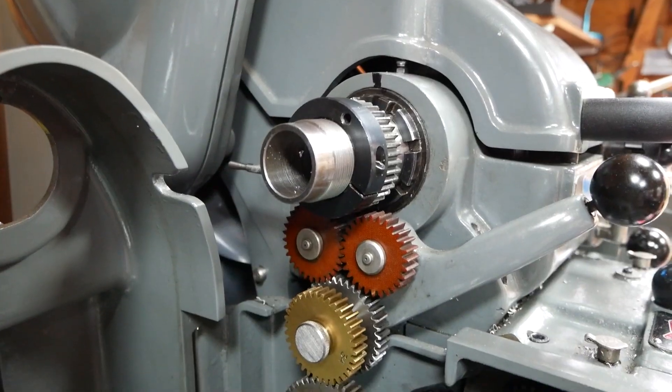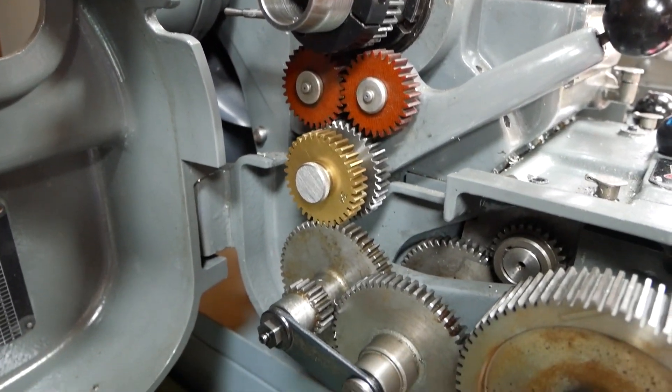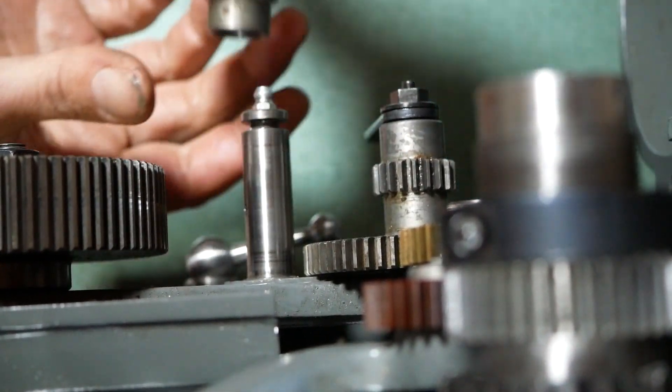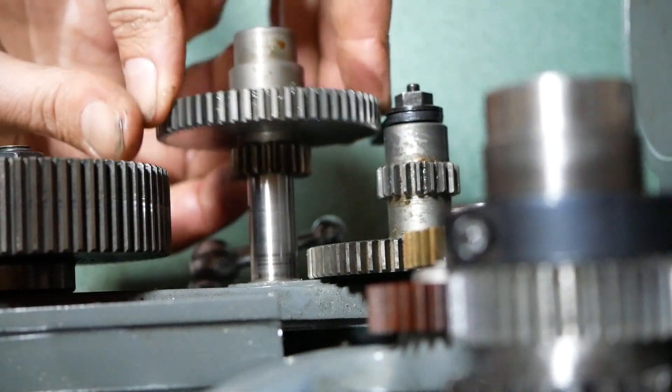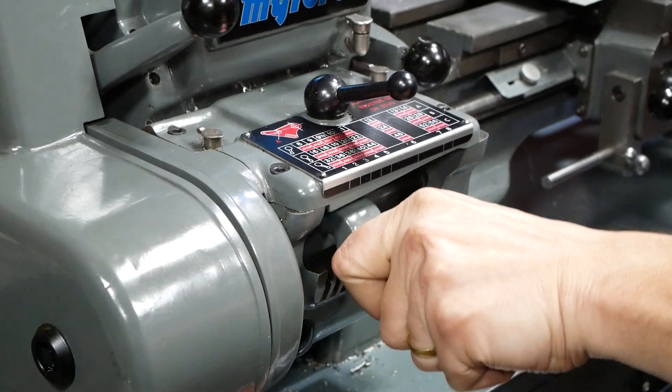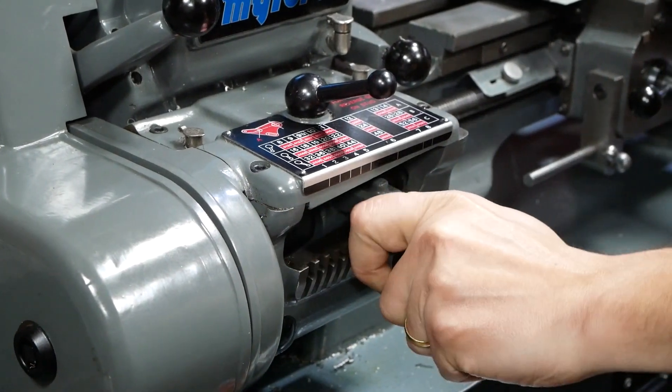The first feature I'd like to demonstrate is the quick change gearbox, allowing the ability to cut nearly any thread, be that metric or imperial, very conveniently. Additionally it's easy to switch between screw cutting and fine feeds by simply swapping a gear assembly. The pitch or feed rate can then be selected with two levers.